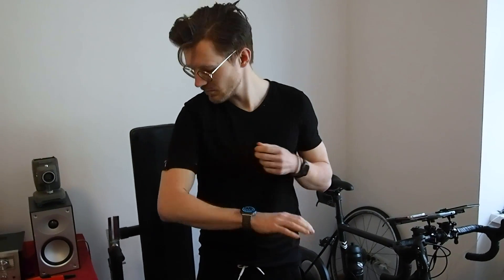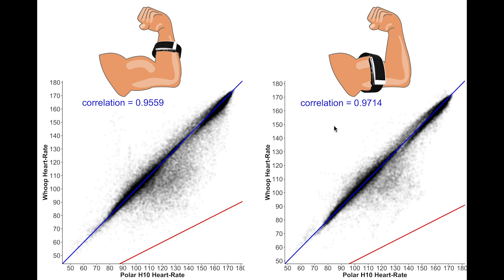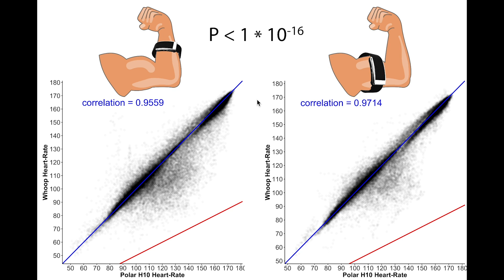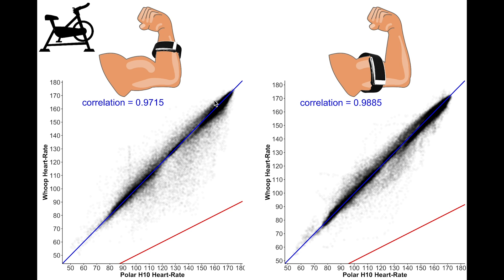Here I've plotted the overall heart rate accuracy for the WHOOP strap worn on my forearm on the left and on my biceps on the right. The results are slightly better when worn on the biceps — especially the points below the blue line in the higher heart rate range on the wrist are no longer present on the biceps, indicating fewer mistakes at higher heart rates. Calculating whether this difference is statistically significant gives a p-value of 0.00000000001, which is extremely small — meaning the WHOOP strap performs significantly better on the biceps than on the forearm.